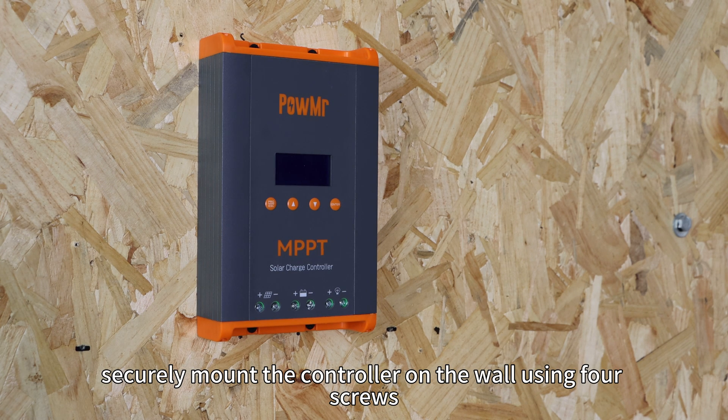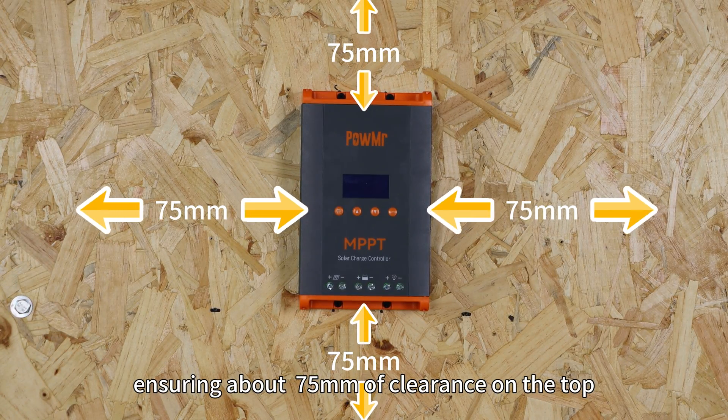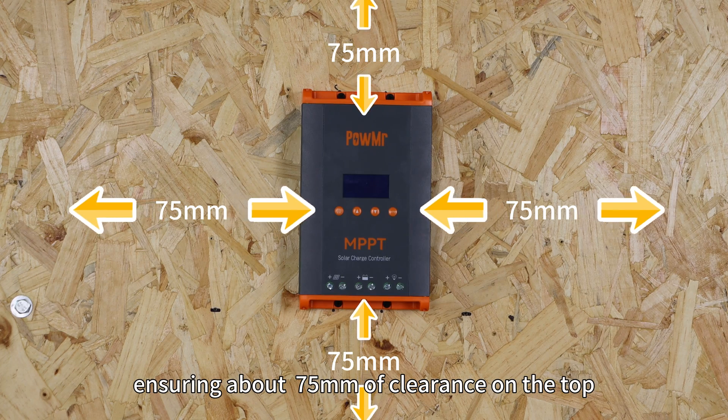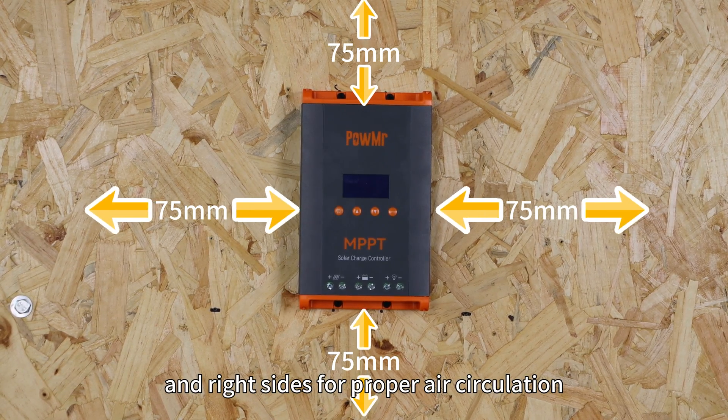First, securely mount the controller on a wall using 4 screws, ensuring about 75mm of clearance on the top, bottom, left and right sides for proper air circulation.